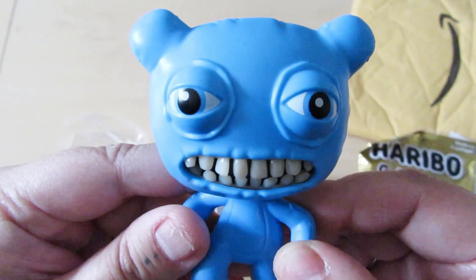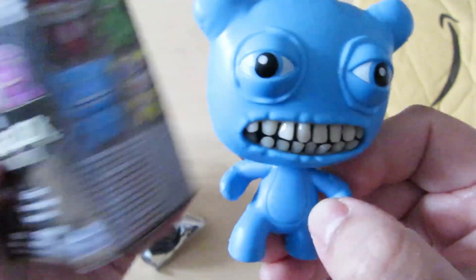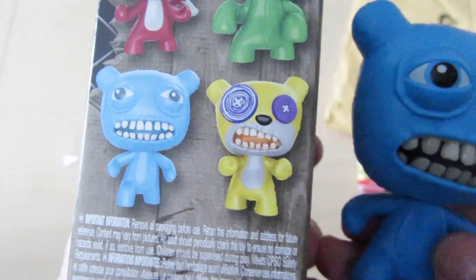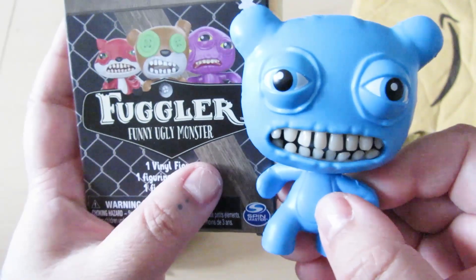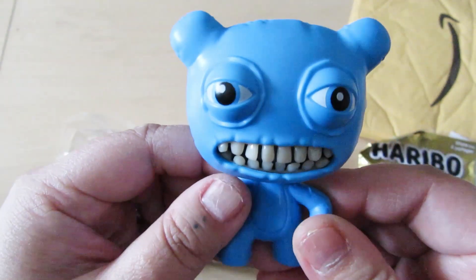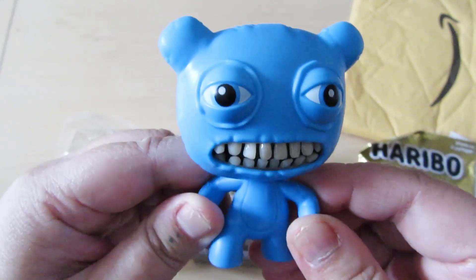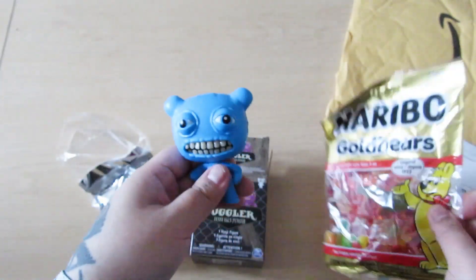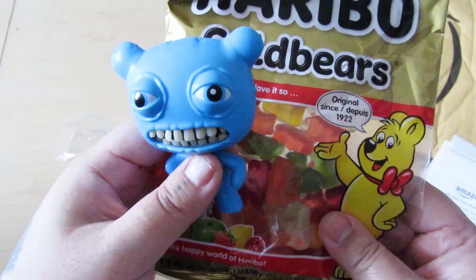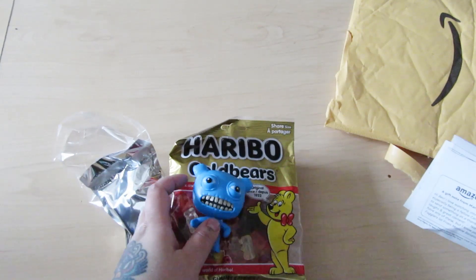He's going on my diamond painting desk so I can stare at him. It's the blue dude — he looks way better in person, this image doesn't do him any justice. That's so adorable. I guess there's eight to collect and I got one of them — I might actually go on a buying spree because these are really cute. Thank you so much Marlene, it was really thoughtful. I like that you included gummy bears because you must have seen my other video where I said these are my favorite.